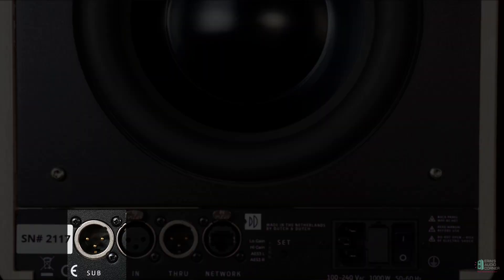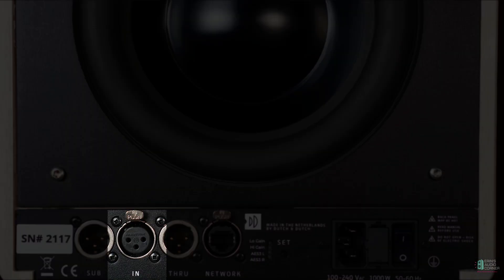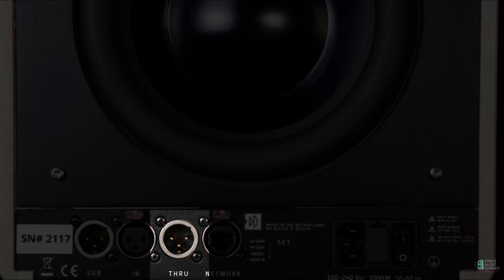Let's take a look at the back of the speaker and look at the inputs. Starting from left to right: you have a subwoofer output — this has no preset filter, it's basically a pass-through XLR balanced connection. Then you've got the input, which can be used as XLR balanced or as AES digital input. Then you've got 'through,' which if you have a stereo pair acts as your AES digital output to your left or right speaker. So if you're running AES digital, you'd run into this speaker and then out to the other speaker via the through channel.